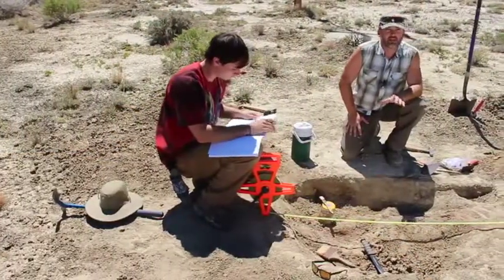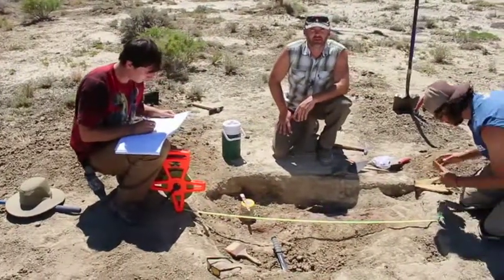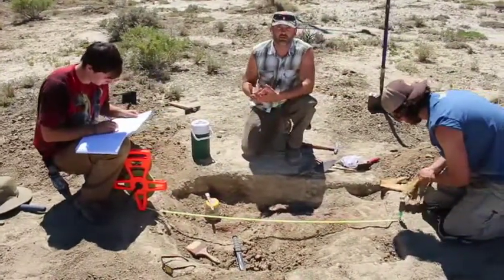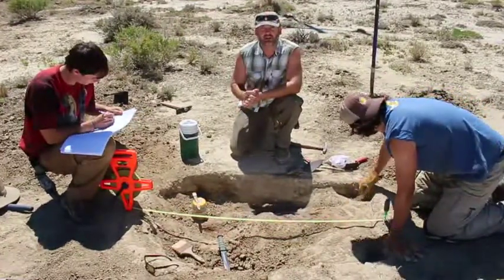With the fossils now exposed, we can begin to map them as they're laying in the ground and start planning the actual excavation. We have to start thinking about things like which bones should come out first, other hazards that may affect the process, and even where to put the excess dirt.